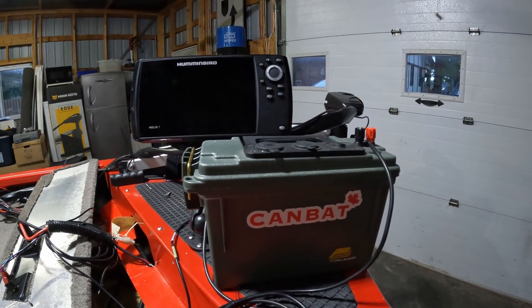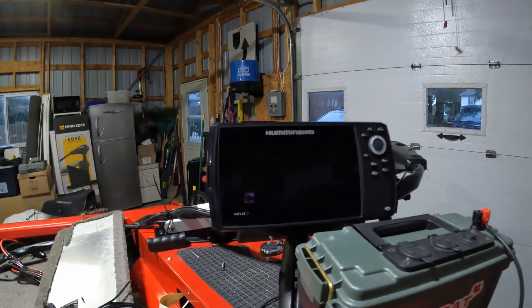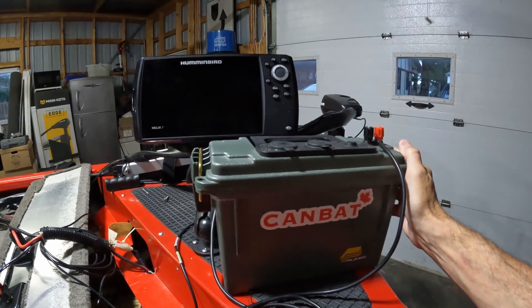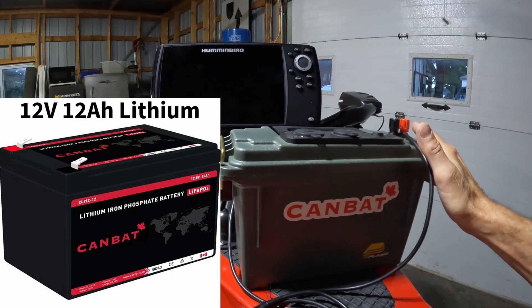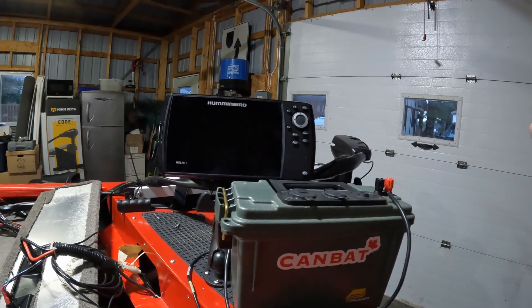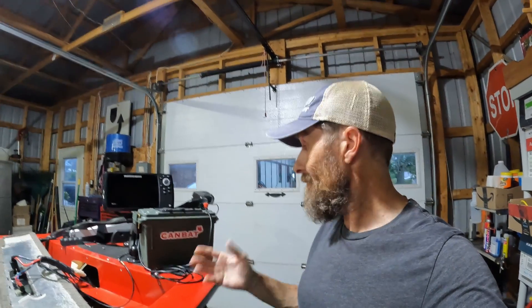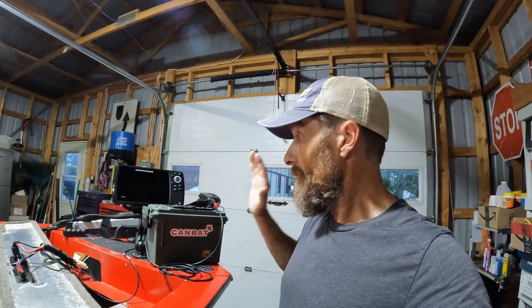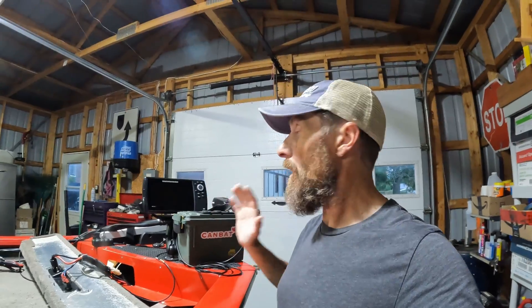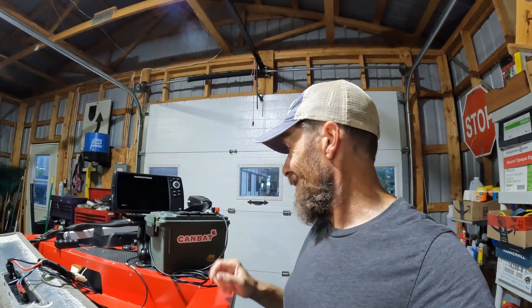If you ever run into the problem where your unit isn't powering up — maybe low voltage, maybe you can't get past the home screen — hook up something like this. This is my lithium ice fishing power box that I use for my Garmin unit. It works great, plenty of power. I figured if it's gonna work it's gonna work on that unit, and sure enough it did. I couldn't find anything on the internet about this — the unit just keeps looping on the home screen because it didn't have enough power to get over that hump.